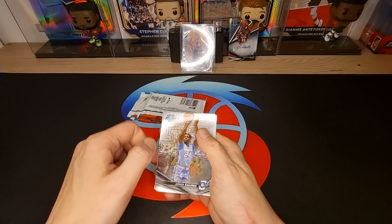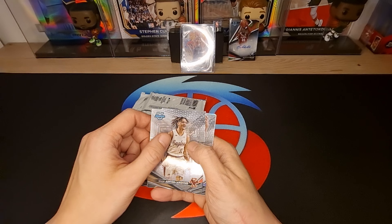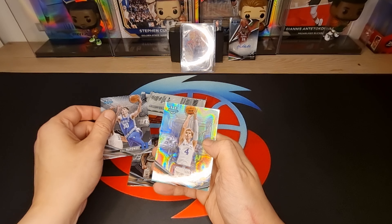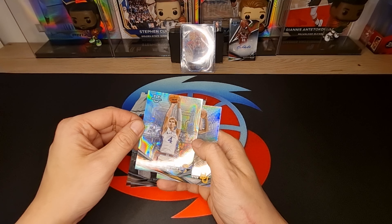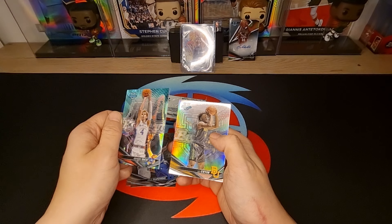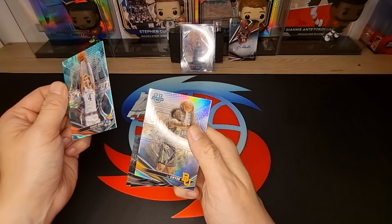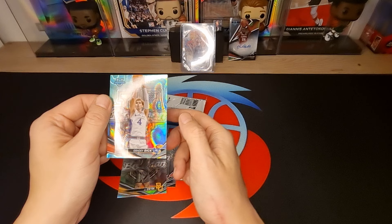Artur Kaluma, Makai Ashton Langford, Kyle Filipovsky Special Refractor - Grady Dick! Oh, very nice lava - 299! Grady Dick and LJ Cryer. Very nice.